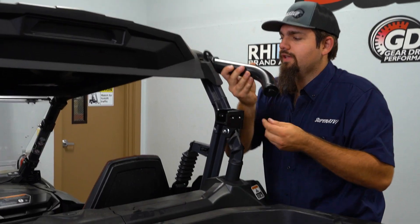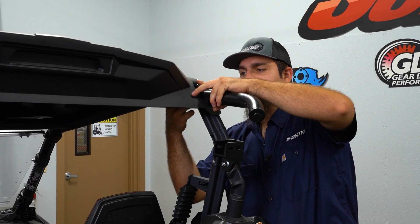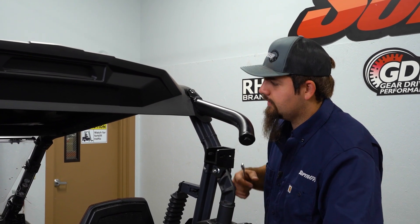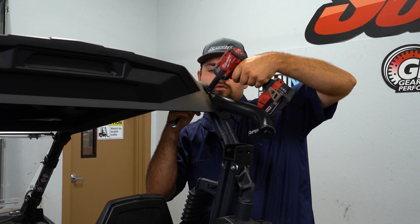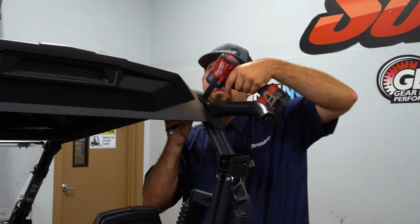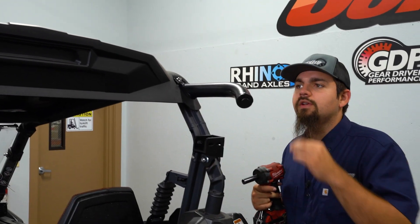Now we're gonna grab our right side tube as well as our M8 by 45 millimeter hardware and an M8 nylock nut. This tube's gonna install to the exact same hole where we just removed the factory hardware out of the roof. Get it lined up with the hole, go on the inside and start our nut. The hardware is gonna come out of the same exact location that we just removed our factory hardware from. We're gonna take a 13 and 13 and go ahead and snug it up. You don't want to fully tighten it — you want to be able to maneuver it a little bit, but tight enough to where it's gonna stay in place just like so. Now we're just gonna repeat the same steps for the opposite side.